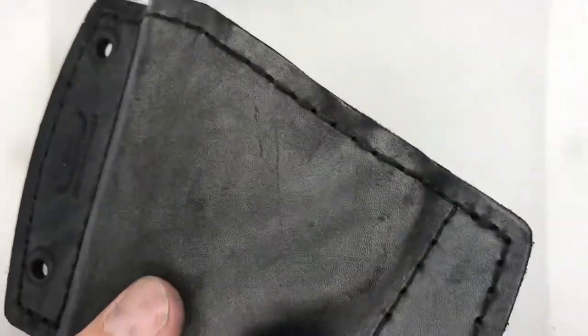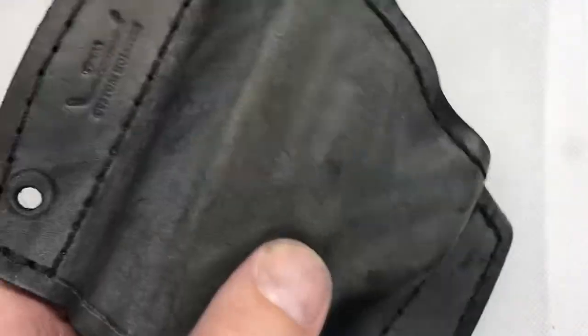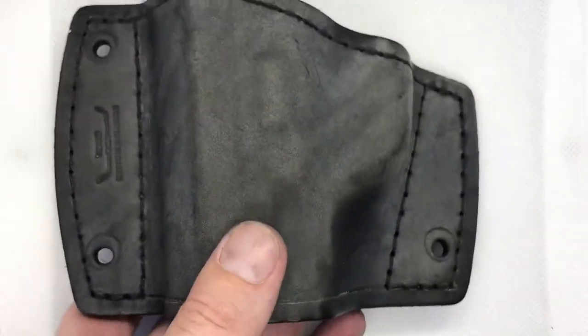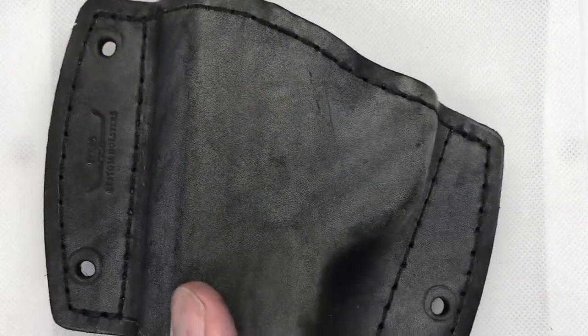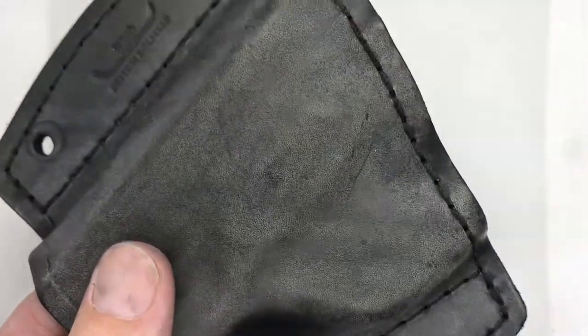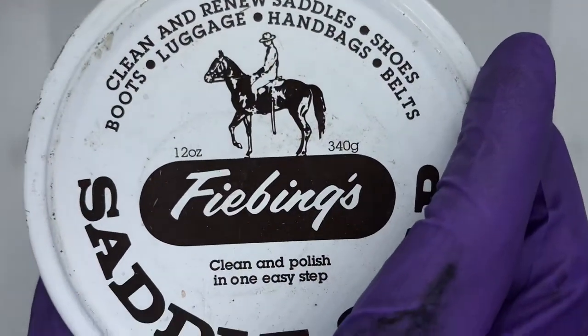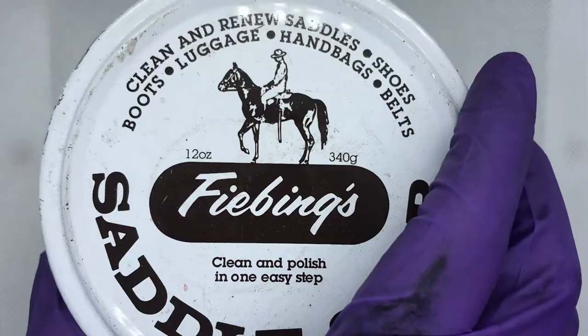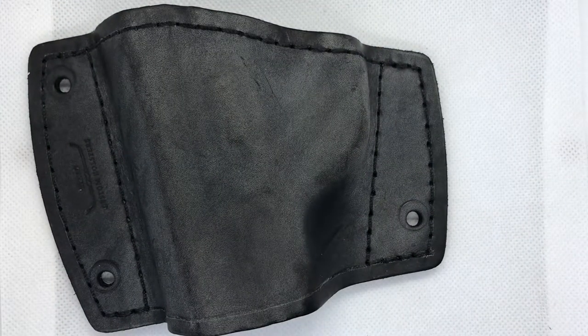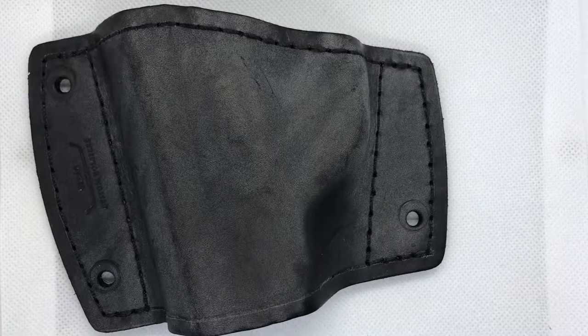Welcome to American Leathersmith. In about the next 20 seconds I'm going to show you how to take your gun holster — it may look like this — and go ahead and recondition it. This holster's been in the Texas heat for about three years and it's looking pretty rough. What we're going to do is take some Fiebings saddle soap and recondition this holster real quick.